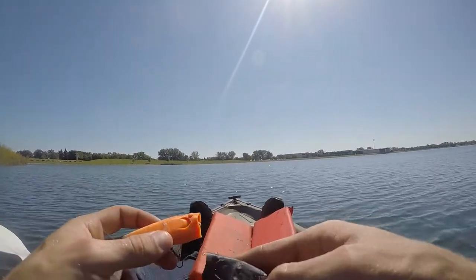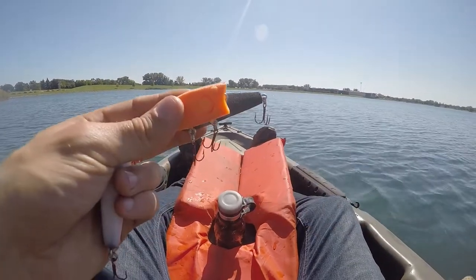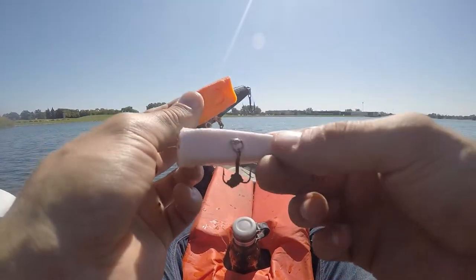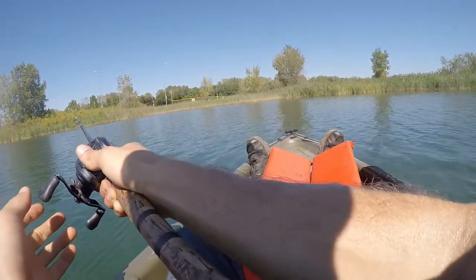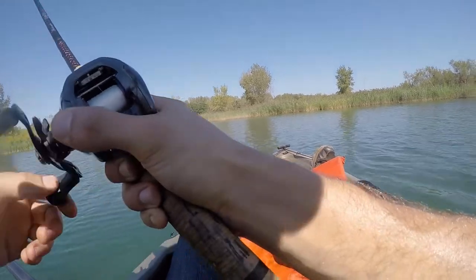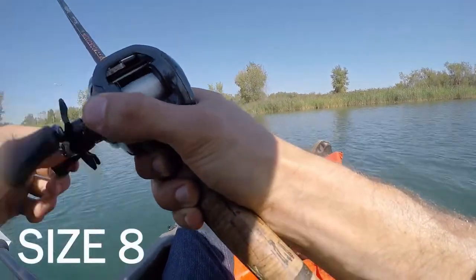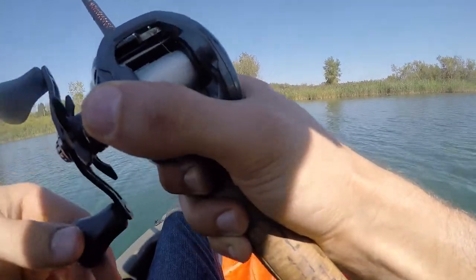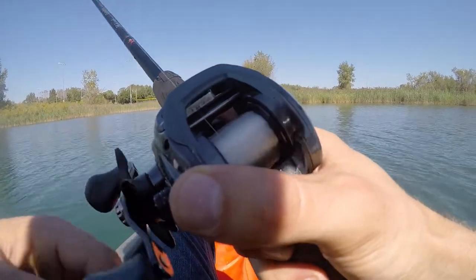I didn't do that, so two times it cracked on me. I had to super glue it. On the last one, I did pre-drill it and that just worked — worked pretty good. I got the same little red hooks on it that I used on the other topwater. Not sure what size, but my whole theory behind that was with smaller hooks, they'll be able to get that in their mouth a little bit easier.